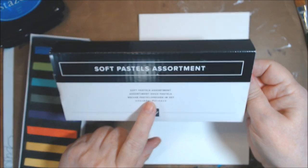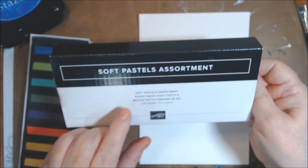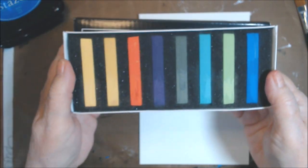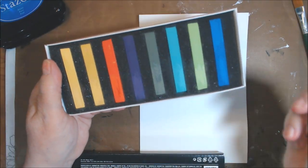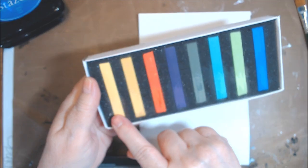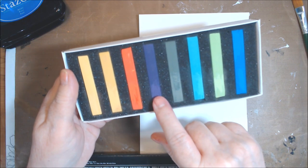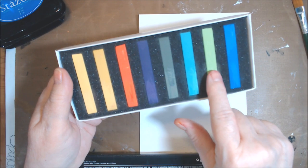I'm going to use the Soft Pastels Assortment by Stampin' Up. I haven't used them very much since I got them. These are all the colors: Night of Navy, Poppy Parade, Mango Melody, Daffodil Delight — Mango Melody is a retiring color — Gorgeous Grape, Mossy Meadow, Coastal Cabana, and Granny Apple Green.